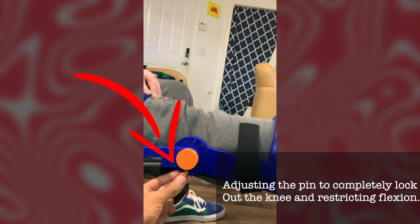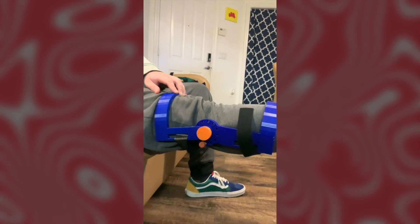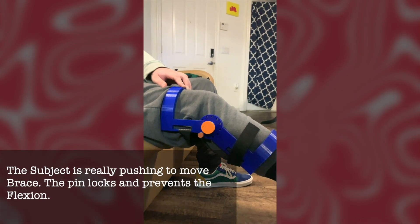I've readjusted the pin in such a way that now the flexion of the knee is limited even more than the previous setup. As you can see, the subject is really trying to push through the pin, but the pin blocks the lower half of the brace from going all the way.